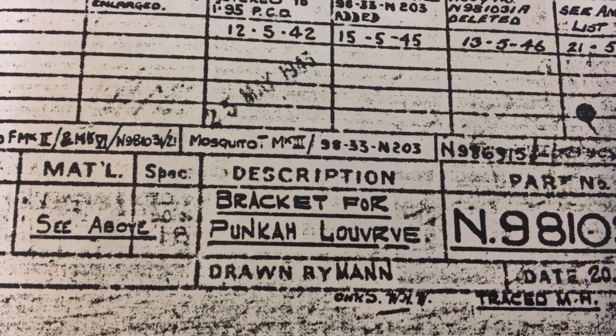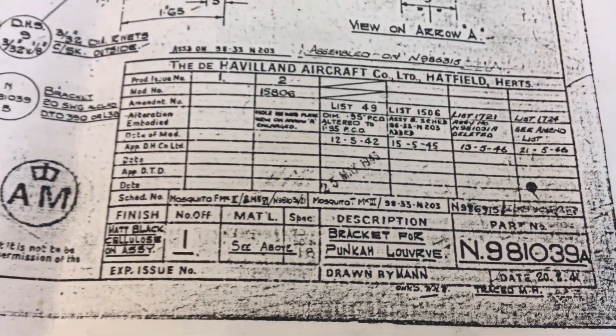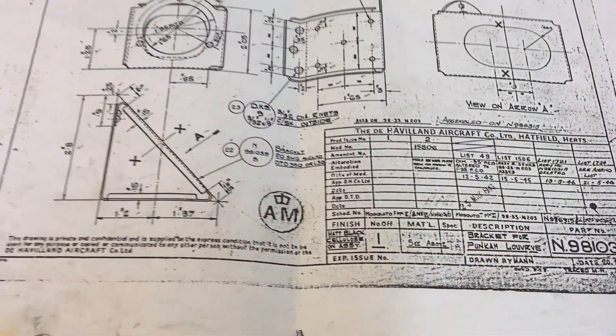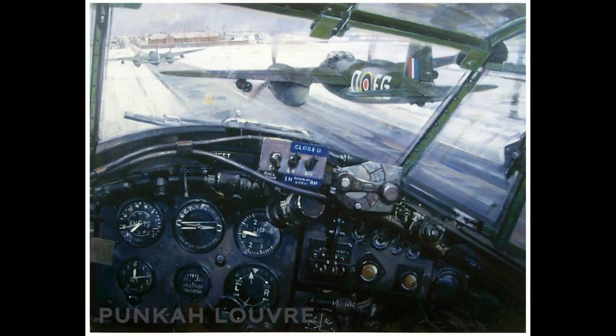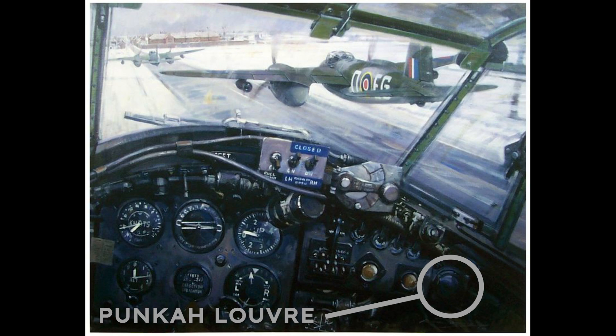A few weeks later, I found Chris was now working on a bracket for a Punka Louvre. Punka Louvre is the name for the airflow nozzles for fresh air ventilation inside aircraft, and for similarly individually controlled vents historically in passenger ships. Named after a type of manual ceiling fan originating from the Indian subcontinent, you have probably used one above your head if you've ever flown on a commercial airliner.